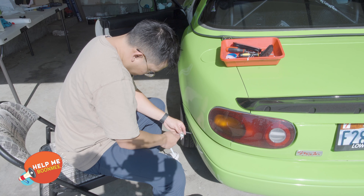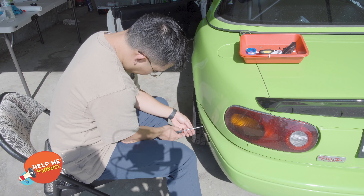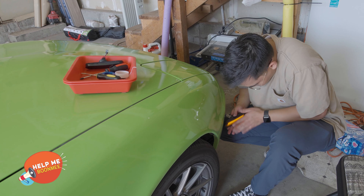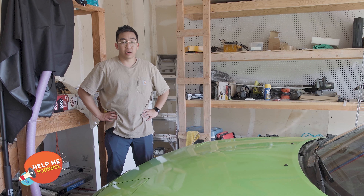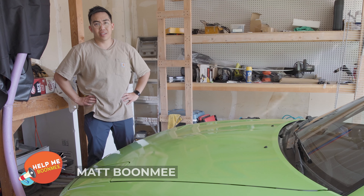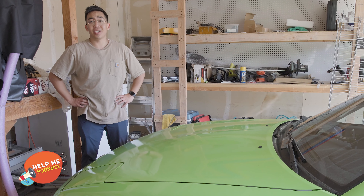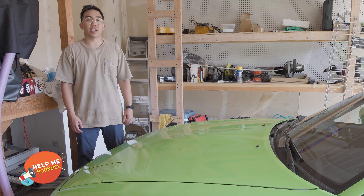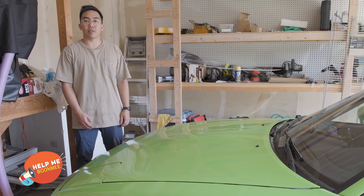Hopefully we've waterproofed everything we can to prolong the life of these. They don't break the bank — I believe they're only about $40 for the whole set. If you don't mind changing them every couple of months, maybe you don't need to waterproof them, but I'd rather not deal with the hassle. Hopefully this helps you install those LED lights and waterproof them, and I'll give you an update in the description on how they hold up over time. Thanks for watching.